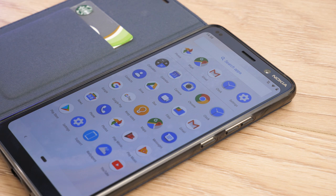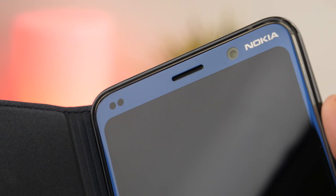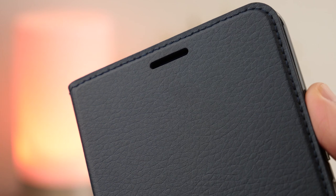Using the phone with this case on is a breeze — it doesn't get in the way and the speaker cutout at the front means you can take calls with the wallet closed.